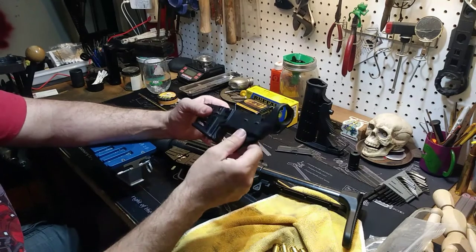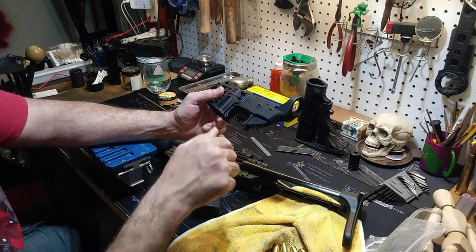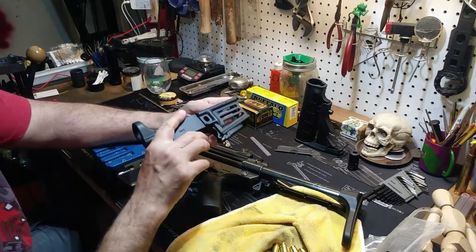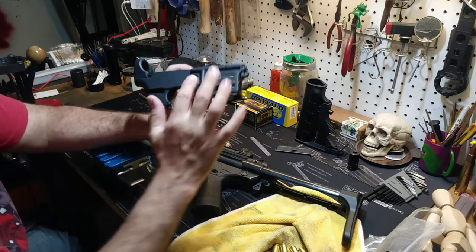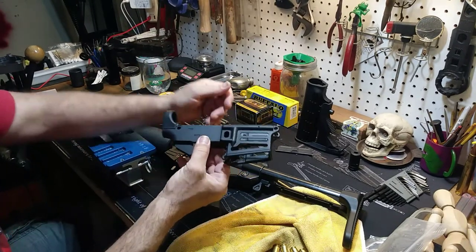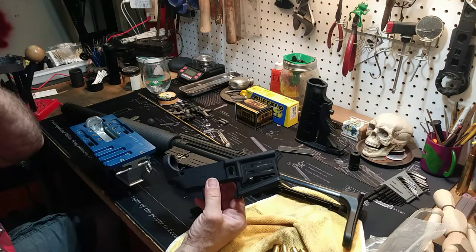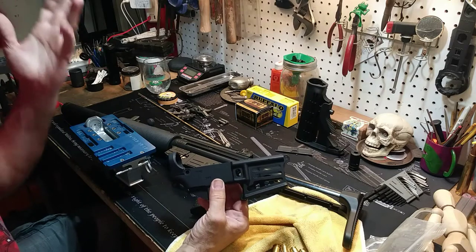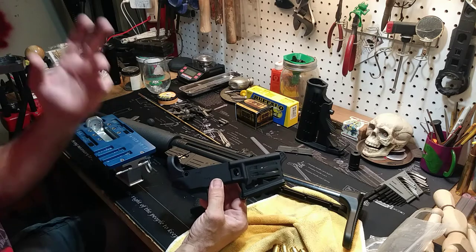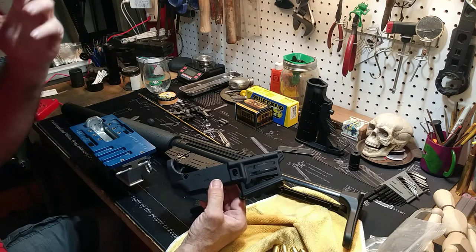So my video will be going into this — this is an 80% lower. This is actually from TPM Arms. They're a 07 manufacturer here in San Diego County, out in Santee. They're nice guys, they do some good work, they do custom firearms. This is one of their little punched-out lowers. This is kind of like just a little live sit-down, me and my bench doing my stuff in my garage as I nerd out.